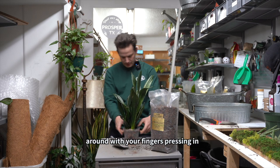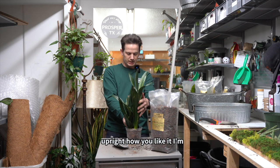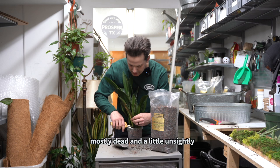Spread it around with your fingers and press them in there. Stand back and admire your work — make sure it's upright how you like it. I'm going to remove this leaf right here just because it's mostly dead and a little unsightly.